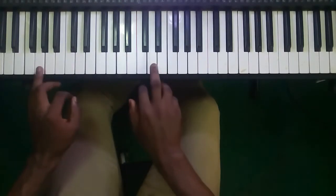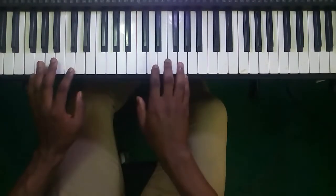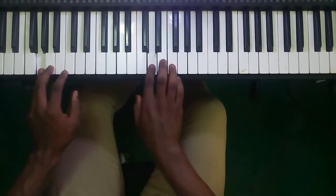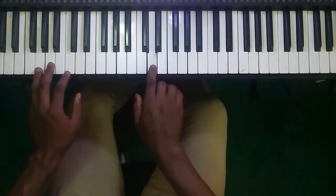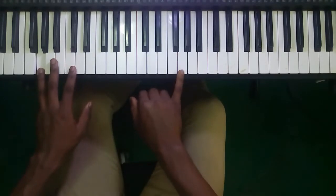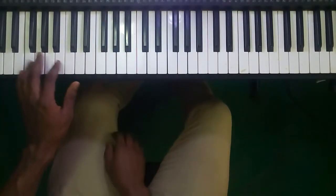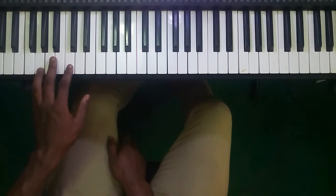So Re Re Mi Fa. In the previous video we did something like that, but now because we've changed to single fingers we're allowed to do a lot of movement on the left hand — we don't have to stay too long on one note.